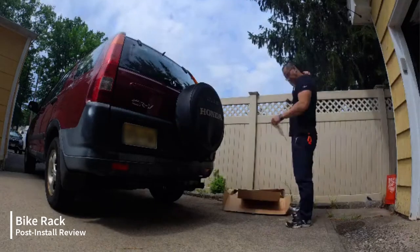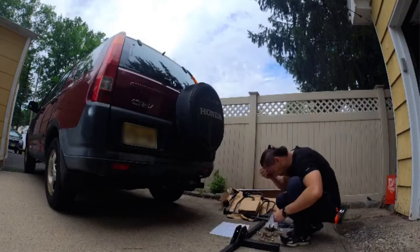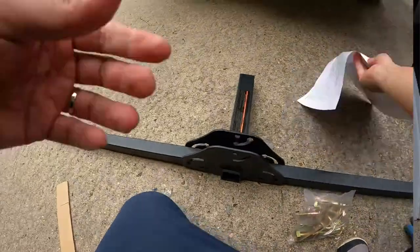It was a fairly easy process. It wasn't so hard — I just needed to look at the instructions a little bit carefully to make sure that the parts in the instructions actually match up with the actual hardware. The installation wasn't very complicated and it wasn't very hard. I was sweating more because it's kind of hot outside.